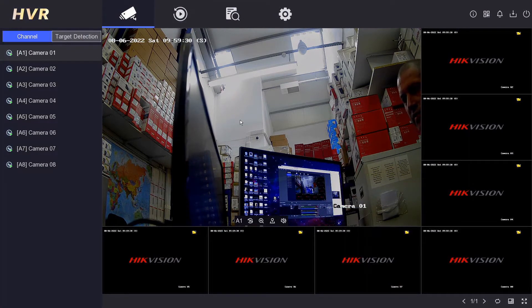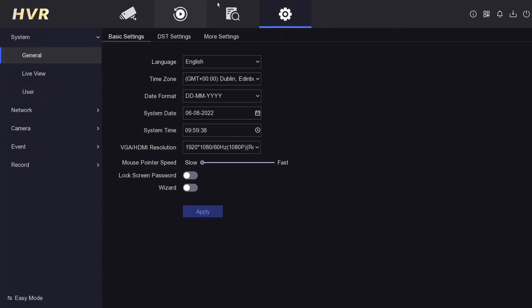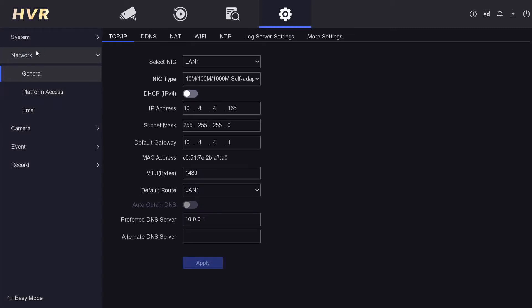We're on our DVR now. We need to change a couple of settings to get it online. Go to Configuration, then look for the Network section — every DVR will have one.